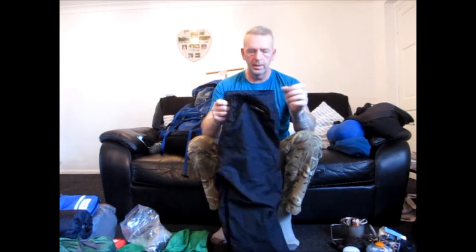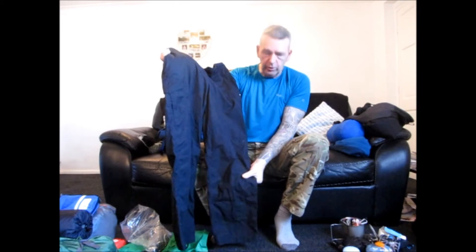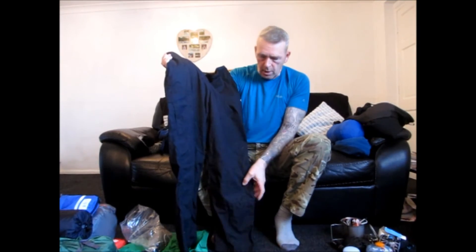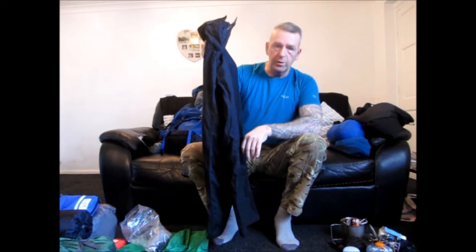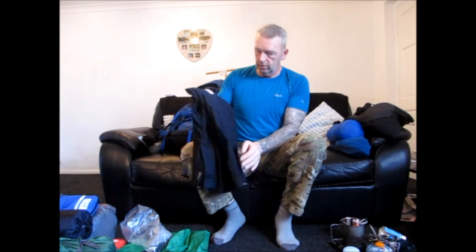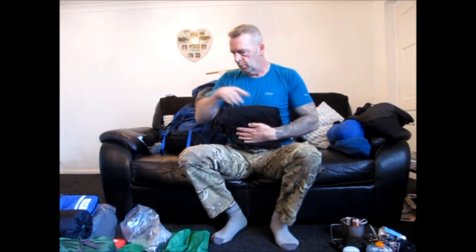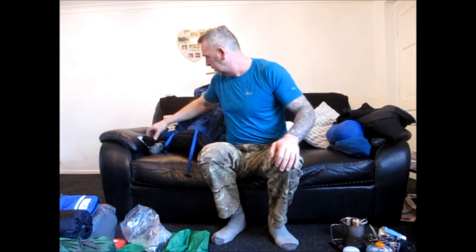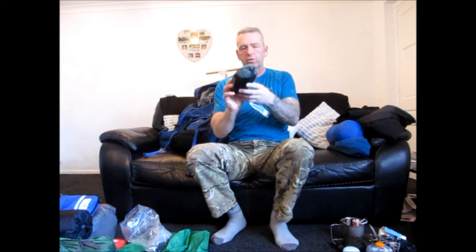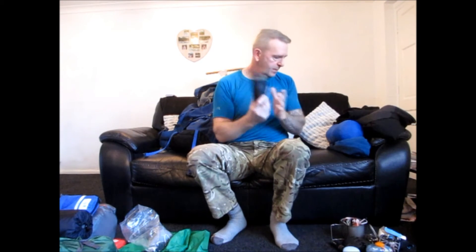A good pair of windproof pants, again by Craghoppers, nice and light. They have good windproof properties and if they do get a bit wet they dry out pretty quick — like a canvas sort of material. Waterproof bottoms always come with me as well in their own little bag.